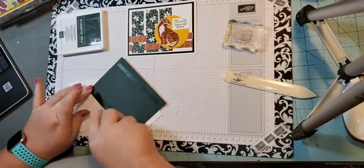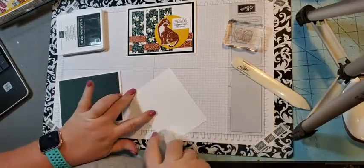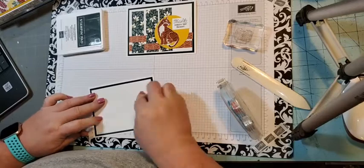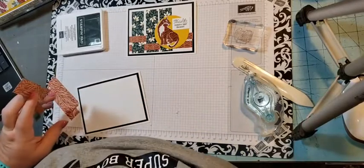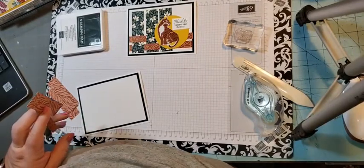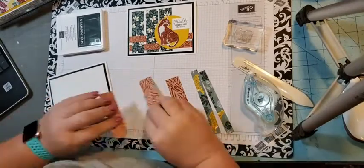I've been yawning all morning — this is what happens when you find a good book and stay up reading all night. It was like 11, which I know doesn't sound late for a lot of people, but I get up at 5:45. Let me show you how to do card three. I'm going to turn all these pieces over and put adhesive on the back of all of them.